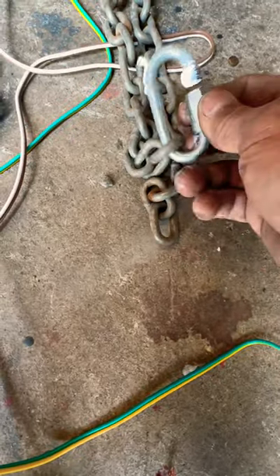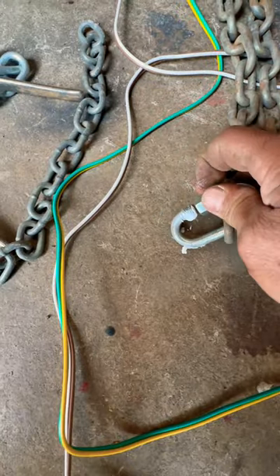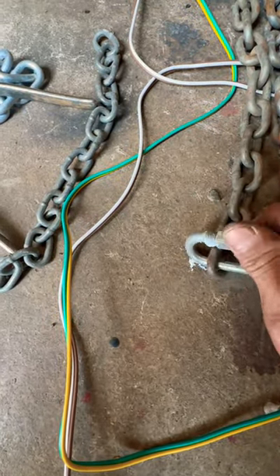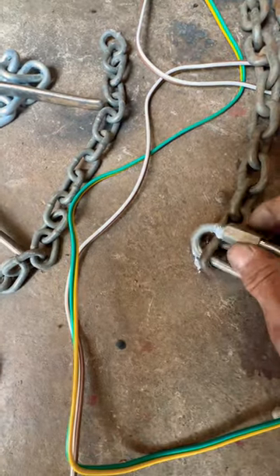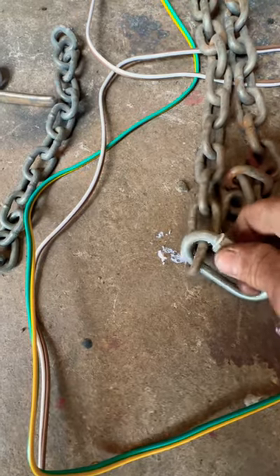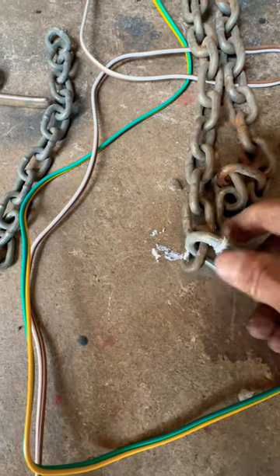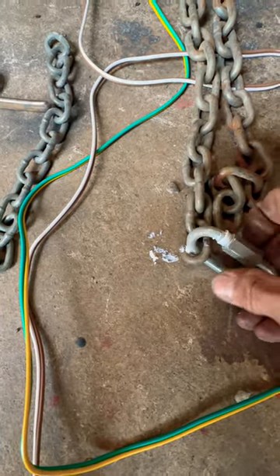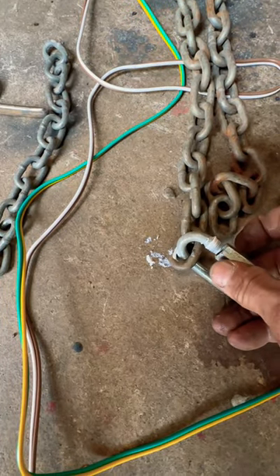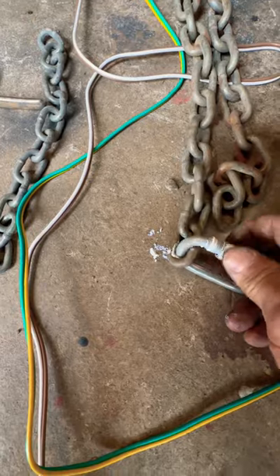If you use just a little bit of this every time, these will work perfectly even out in the weather. They just have to have some on the threads and they'll screw on and off like butter — going from completely clogged to operating back and forth smoothly, even in the rain. Just a little bit of coating on there and they will not seize up.